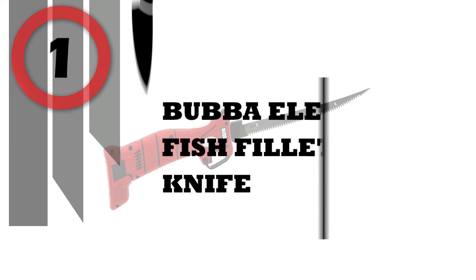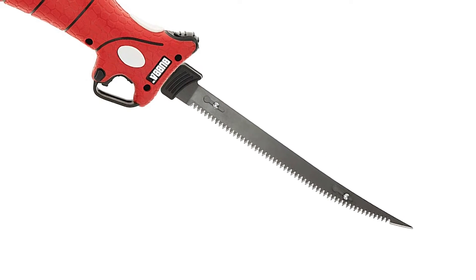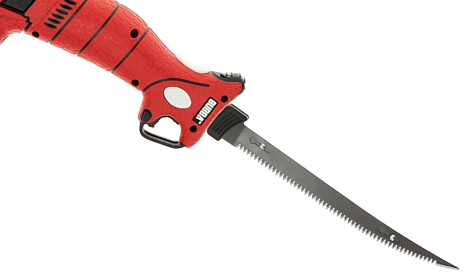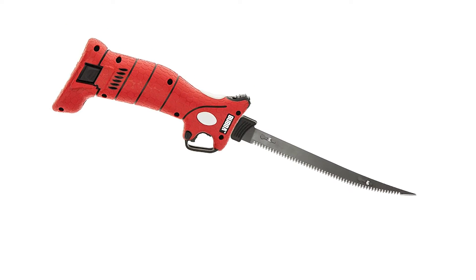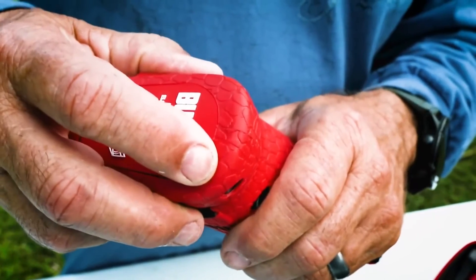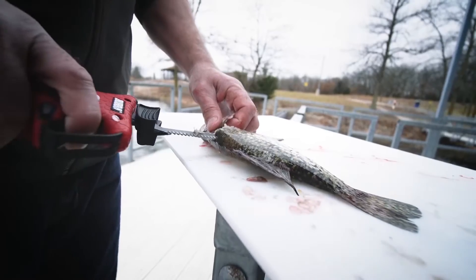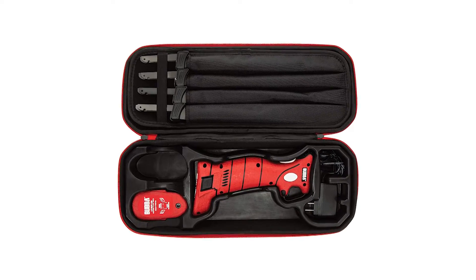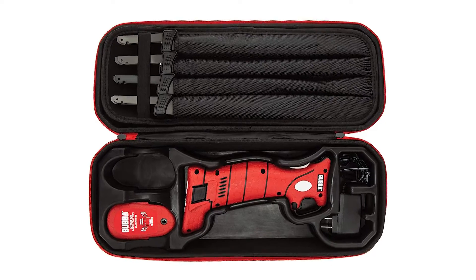Number 1: Bubba Electric Fish Fillet Knife. The Bubba Lithium-Ion Cordless Electric Fillet Knife is ergonomically designed to fit perfectly in your hand. It incorporates the iconic non-slip grip handle, which allows you to cut through fish like butter. The lithium-ion battery has the longest run time of any electric fillet knife on the market, so you can stack fillets until you're out of fish. The engineered ventilation maximizes motor transmission output, giving you an incredible amount of torque.